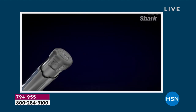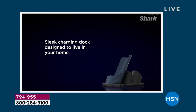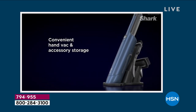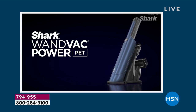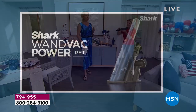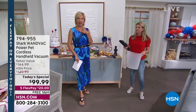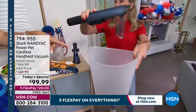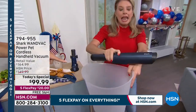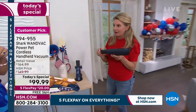50% more suction power — that's a lot of extra power, especially as powerful as the original one. I need to stop right there for a second because I have two of the original, and they're powerful. I couldn't be happier with the power, but 50% more power than the one I have — that's really impressive. And the most powerful cordless handheld vacuum that we have.